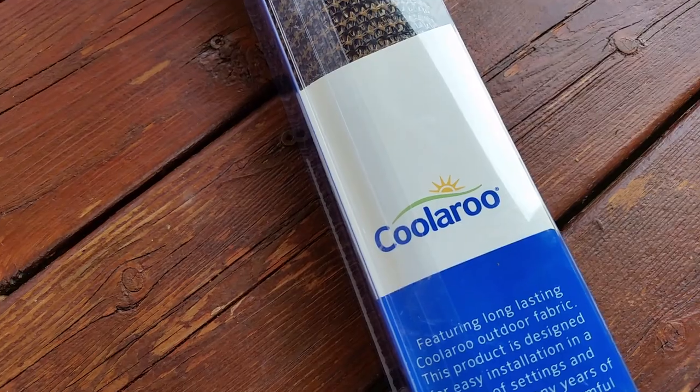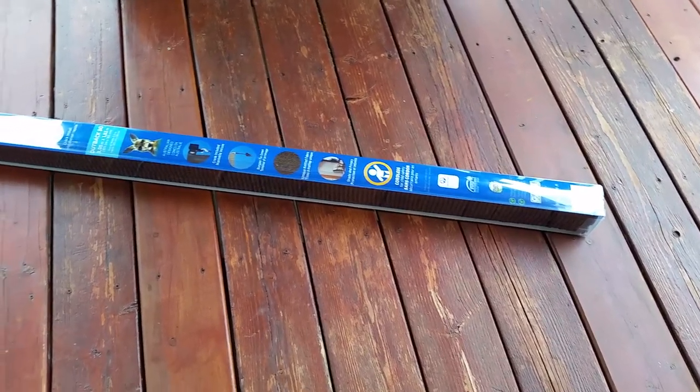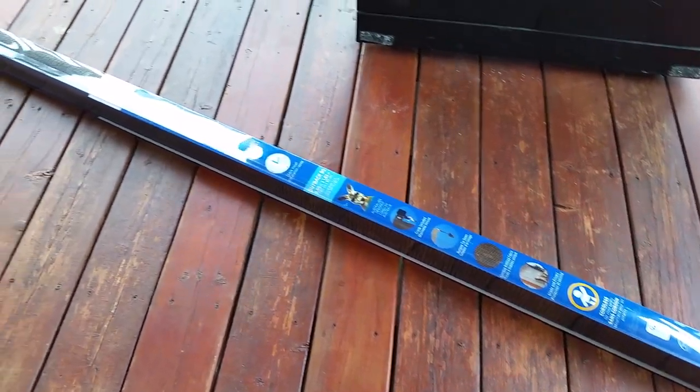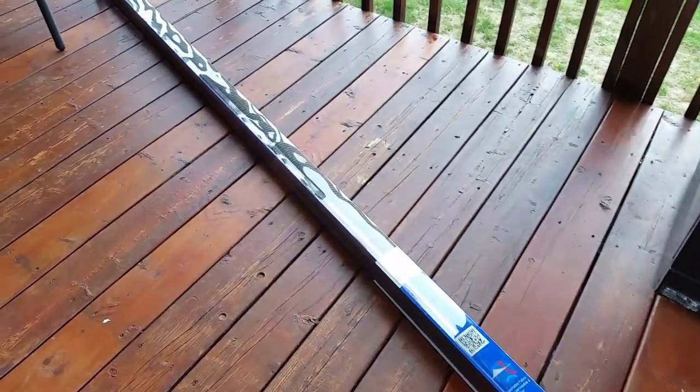Hey YouTubers, I'm Jonah and today's DIY is how to hang your new Coolaroo sunshade. I bought this outdoor sunshade from Lowe's at 50% off, but I'm sure Amazon sells it too. End of summer sales are on right now, especially for outdoor summer stuff.